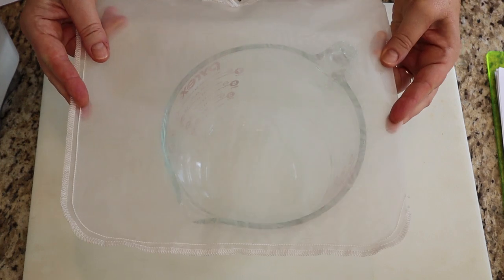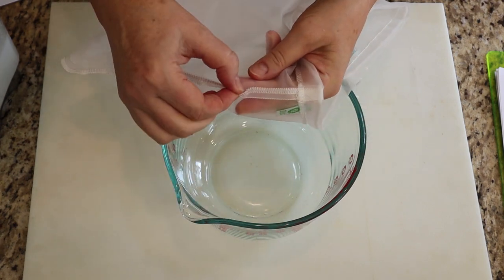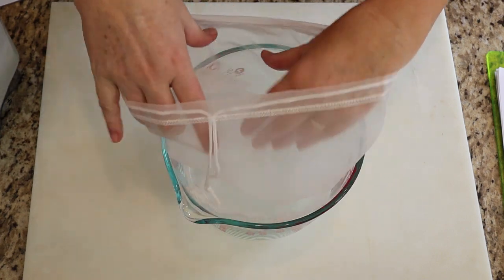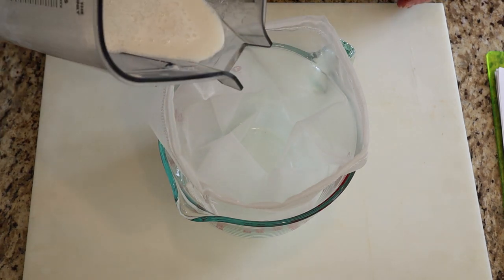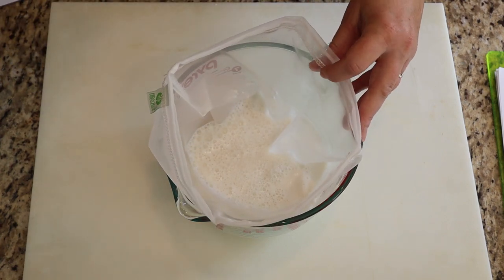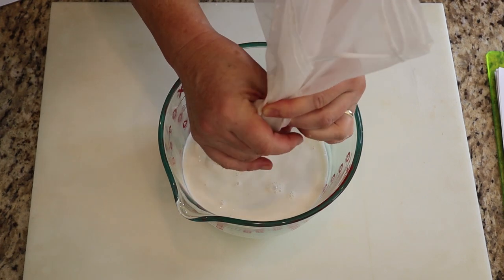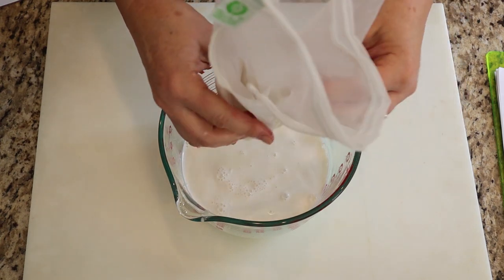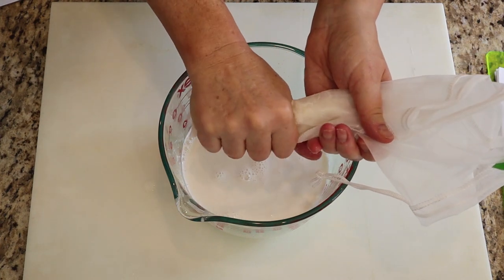For straining the milk, you need to have a nut milk bag like this one. Turn it so that the seams are on the outside of the bag — that prevents the pulp from getting caught in it. You only want to do this if you really want very smooth milk with as little pulp as possible. Strain it through the milk bag and just squeeze, squeeze, squeeze. I'll link the bag in the description below.